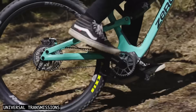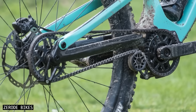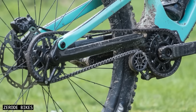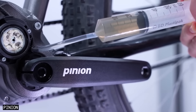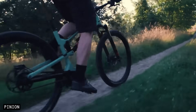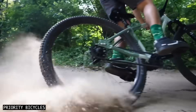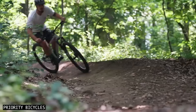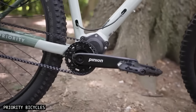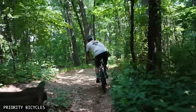Pinion Gearboxes are the easy choice for cyclists seeking a low-maintenance drivetrain that significantly reduces component wear. Thanks to their sealed gear components, gearbox drivetrains are virtually maintenance-free. The internal gear indexing eliminates the need for gear adjustments and makes gear skipping a thing of the past. Another advantage of gearboxes is compatibility with belt drives, which further reduces maintenance needs — with a belt drivetrain, there's far less cleaning and lubrication, and the components last much longer, often three to four times longer than a chain.